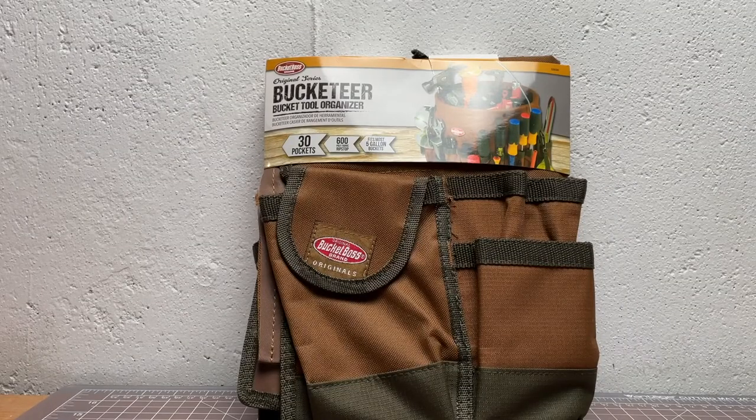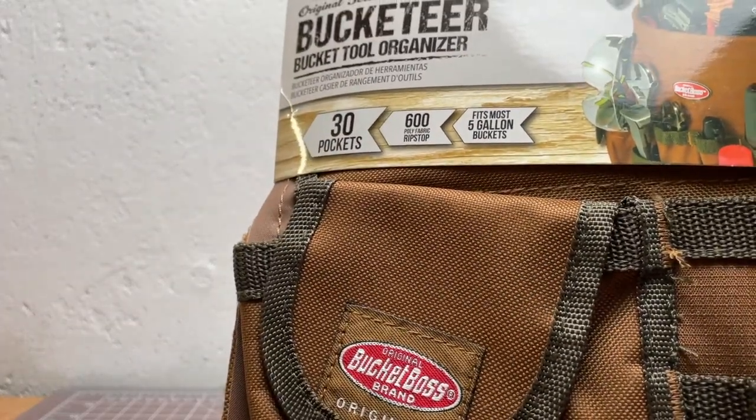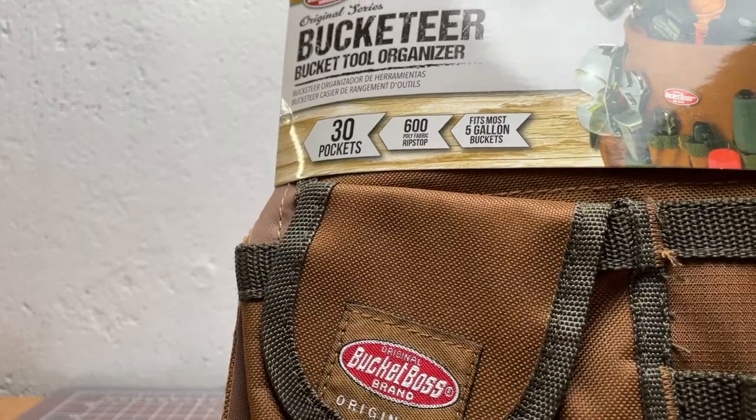This video is going to be a quick review of a tool called the Bucket Boss. This is their original series Bucketeer. It's basically a bucket tool organizer.